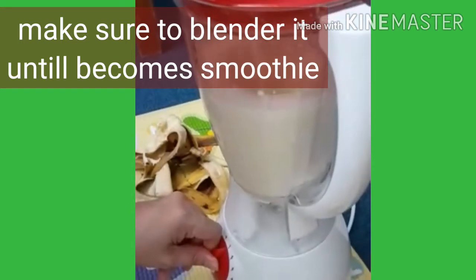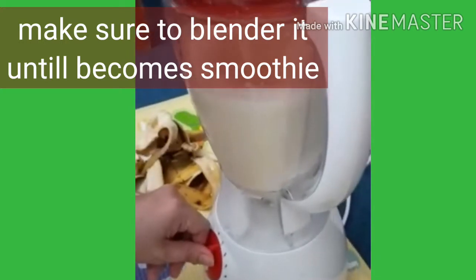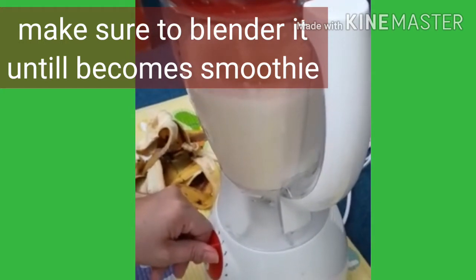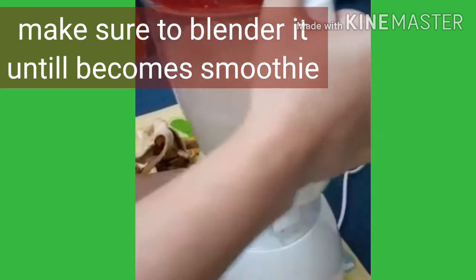One more — para siguradong tunaw pa tayo. Alright. Okay. (One more blend to make sure everything is smooth.)